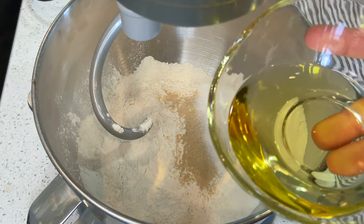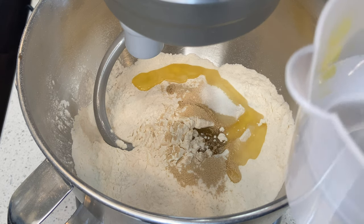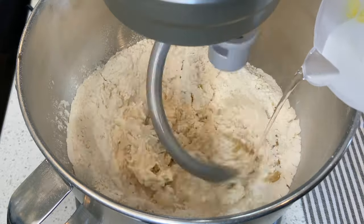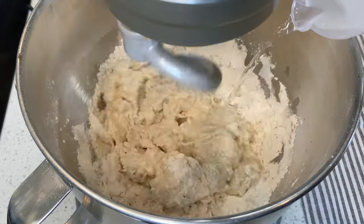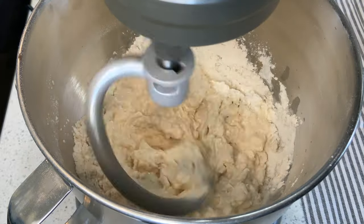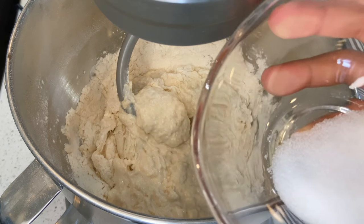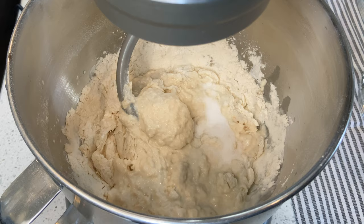Then add the extra virgin olive oil, and while it's mixing you're gonna pour the water in little by little. After mixing for a couple of minutes, you're gonna add your salt and mix it for eight to ten minutes.